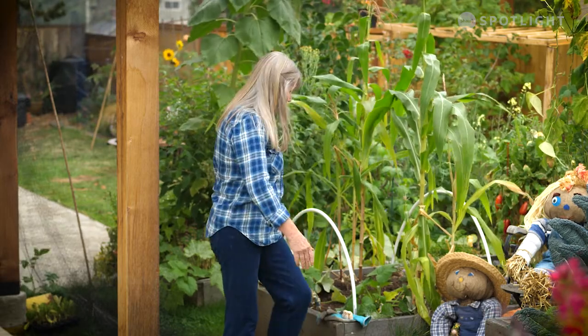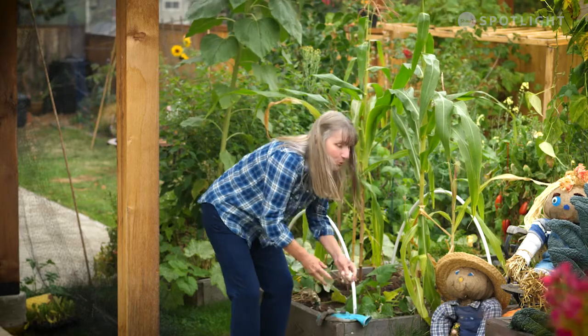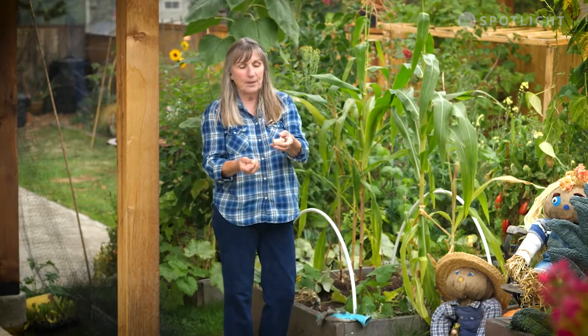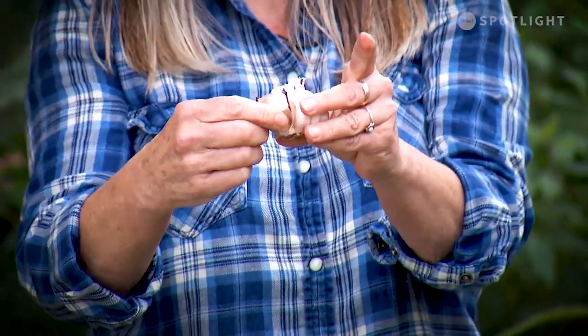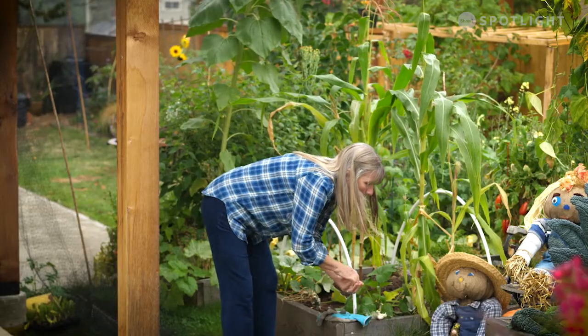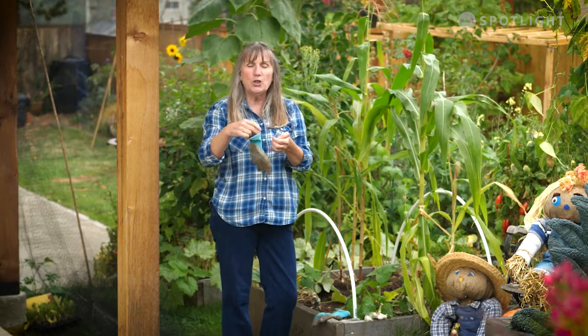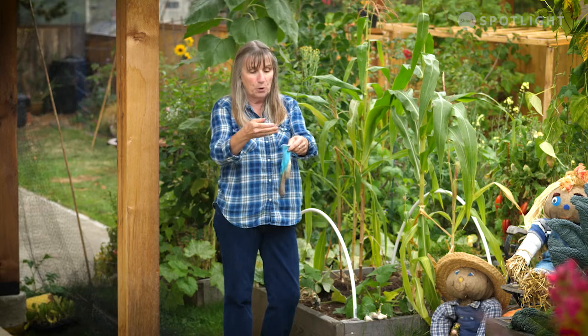One other thing: growing garlic. This is the time to plant your garlic — September and October. Easy peasy to do. If you saved some of your garlic, all you're doing is pulling off the cloves. The part that's attached to the bottom is called the foot — it's got a pointy end and a flat end. You want your garlic cloves to go in about four inches, because you want about two inches of soil on top of the clove to protect it from the weather.